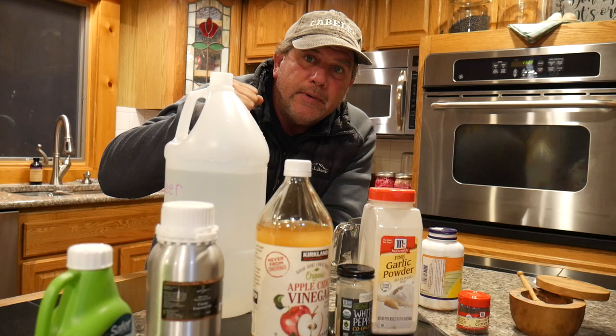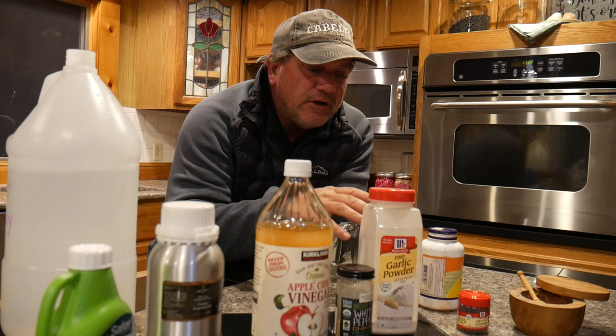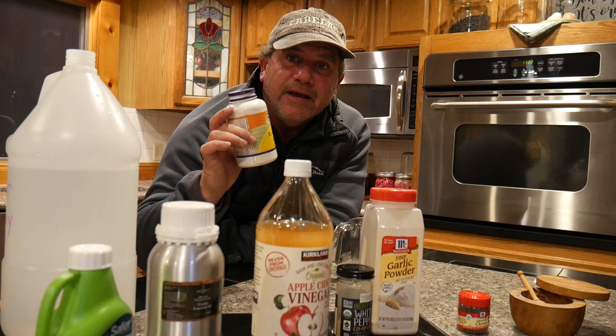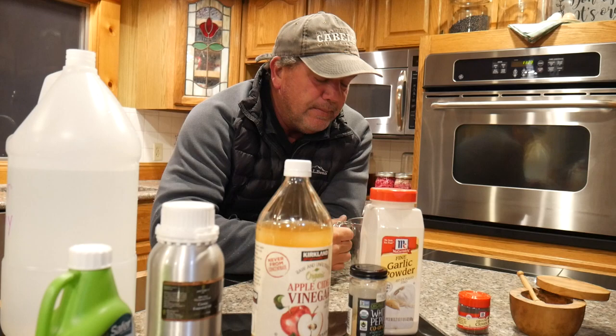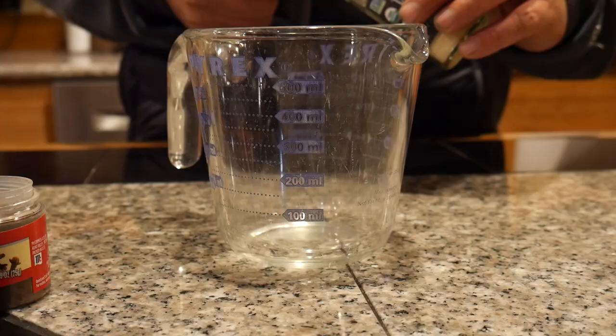I usually start by filling up my gallon jug about halfway. You don't want to fill it to the top because you're gonna want to shake this vigorously, and if it's filled right to the top you really won't be able to do that. I usually start with warm water, and then I take all of my dry ingredients — the salt, the cloves, the garlic, and the white pepper — mix them together into a measuring cup and dump them into the water so I can give them a good shake.